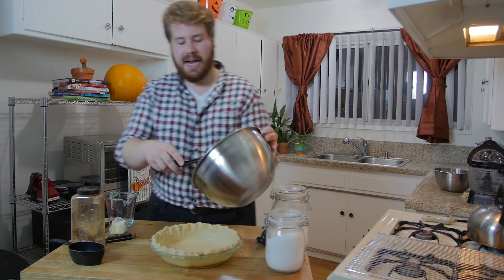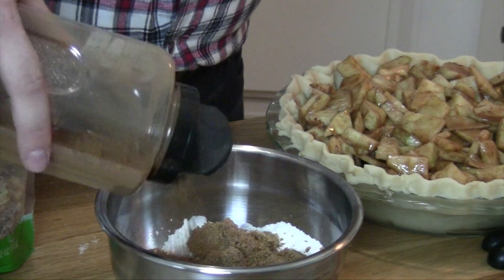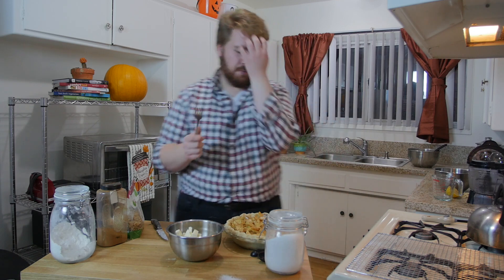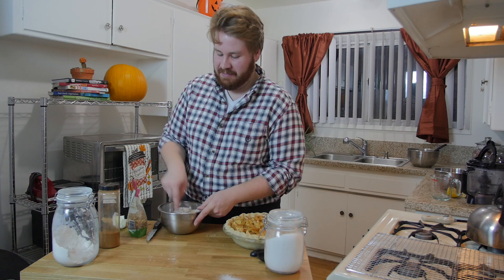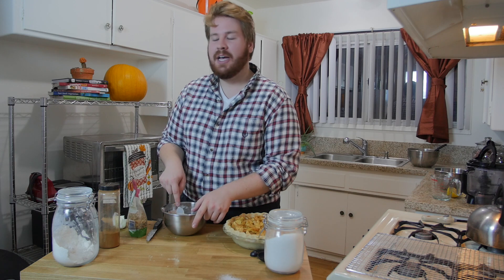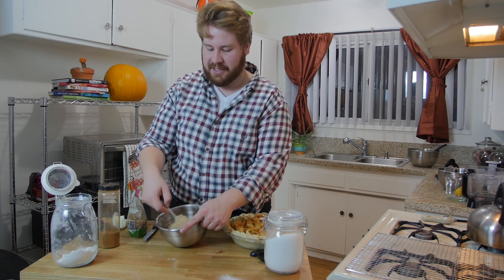Dump the filling in carefully so you don't ruin the edging we made. Now for the crumb topping: in a bowl add one cup of flour, half a cup of brown sugar, a teaspoon of the spice mixture, and half a cup of butter. Take a fork and cut the butter into the flour and sugar until you have nice small pieces. The crumb topping has to be done by hand with a fork and a bowl — grandma said so. There we go — nice even texture with the butter, it's perfect.